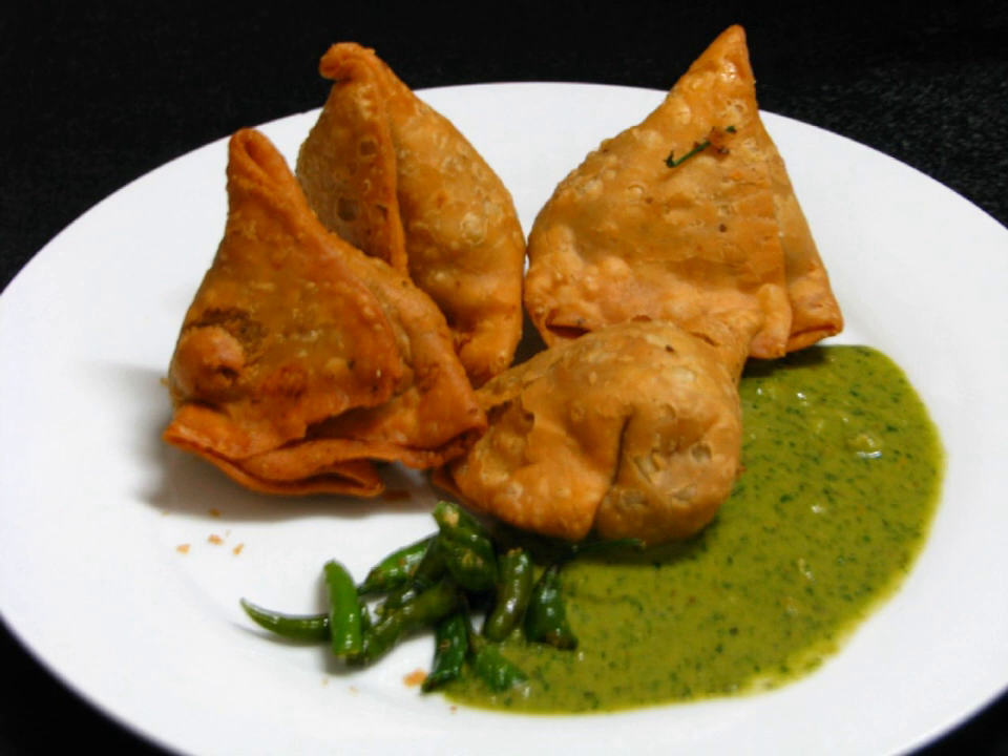=== Israel === In Israel, a sambusak is a semi-circular pocket of dough filled with mashed chickpeas, fried onions, and spices. Another variety is filled with meat, fried onions, parsley, spices, and pine nuts, which is sometimes mixed with mashed chickpeas, and a breakfast version with feta or zafat cheese and zada. It is associated with Mizrahi Jewish cuisine. An Israeli sambusak is not as spicy as the Indian version. According to Gil Marks, an Israeli food historian, sambusak has been a traditional part of the Sephardic Sabbath meal since the 13th century.